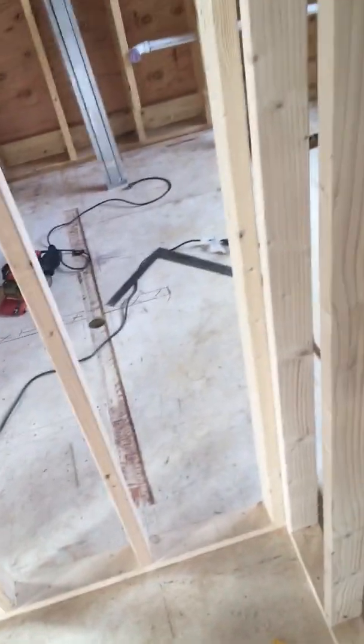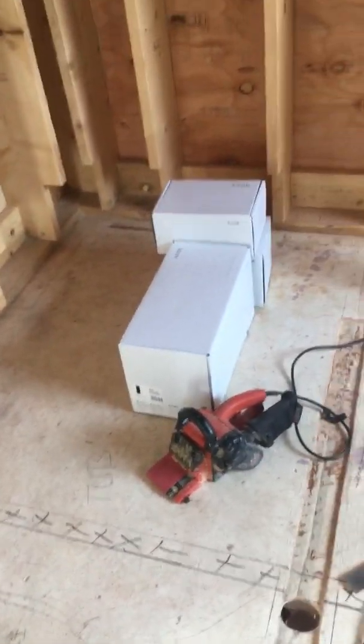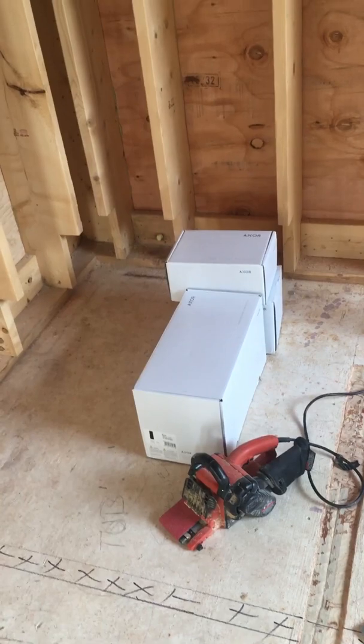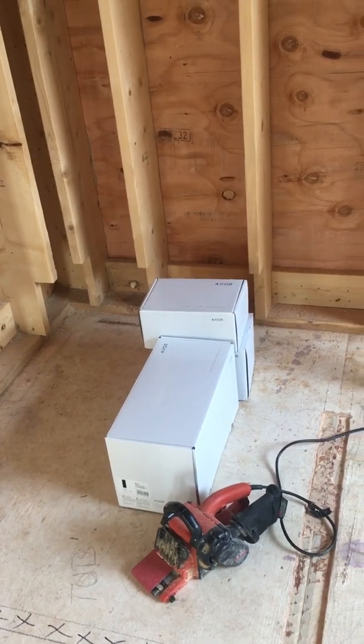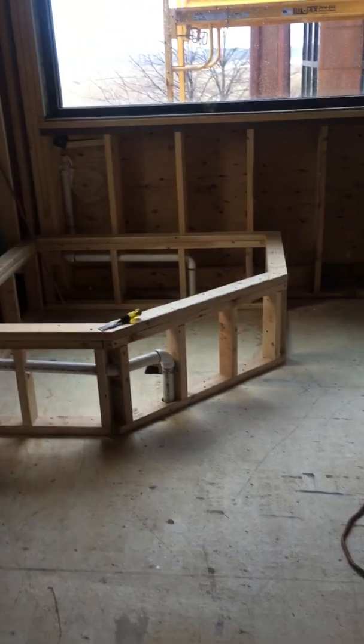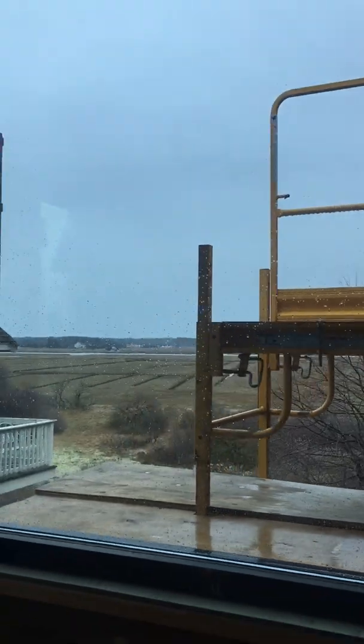Alright guys, just a quick one today — it's a Sunday, just doing a little of this and a little of that. We did start to get some of our fixtures in, waiting on a few more, but we're going to get going on our rough plumbing — hot and cold water feeds. We'll share some of that once we get going. We'll also be putting down the perma shield on the floor. Anyway, that's it — we'll keep making little short videos when we have something to share. Take it easy till the next one.